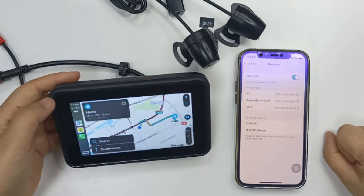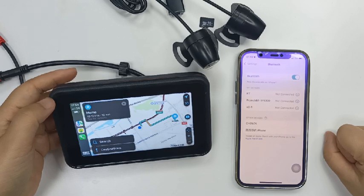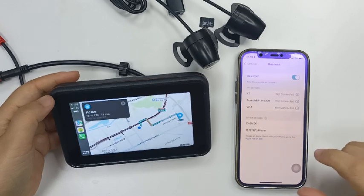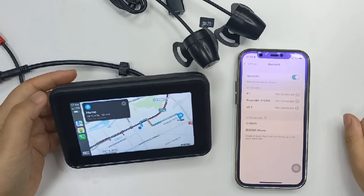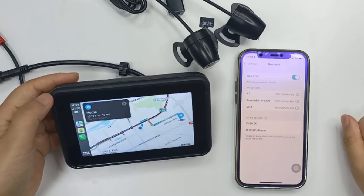When connecting for the first time, it will take a long time — please be patient and wait. At this point, you can also use your phone's Bluetooth to connect to your Bluetooth earphones.